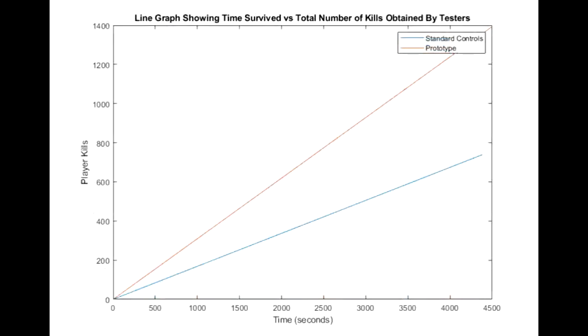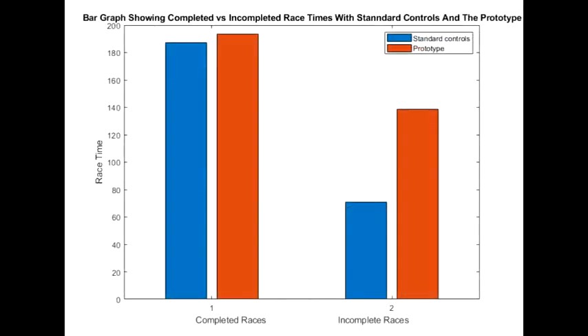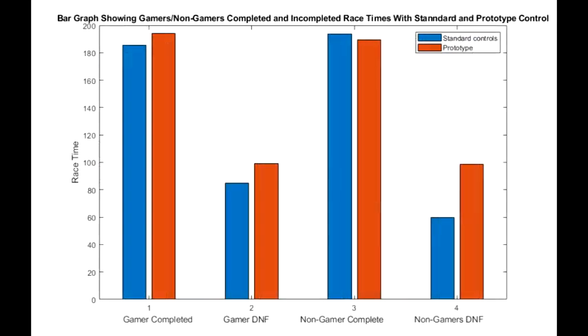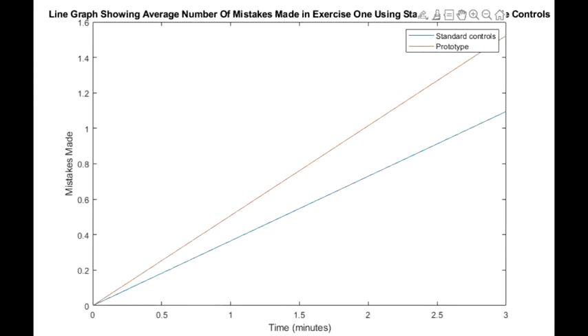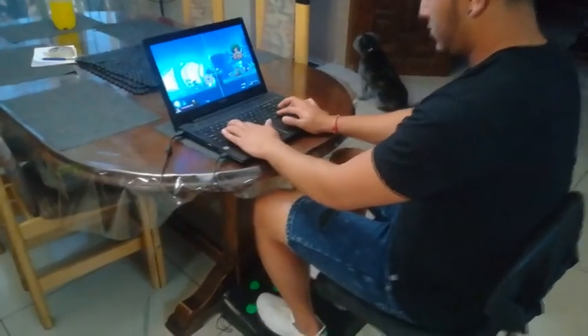The first graph shows the increase in the number of kills obtained in the Skull fighting game, while these show the results obtained from Hotshot Racing. These are the results from typing exercise 1. We'd like to leave you with some visuals of the prototype in use.